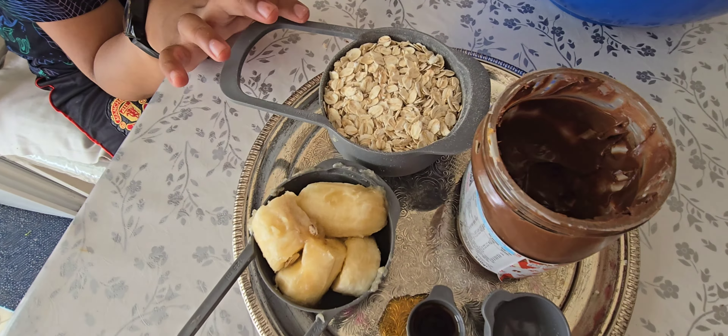We need one cup of oats, half a cup of banana, half a tablespoon of vanilla, then we need two tablespoons of vanilla — perfect for banana.